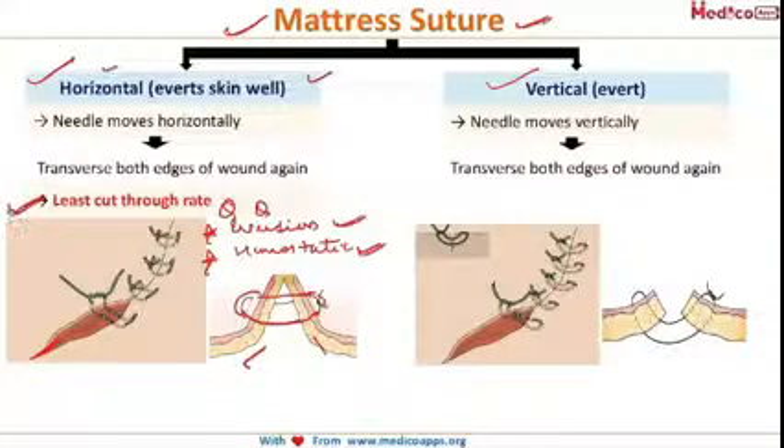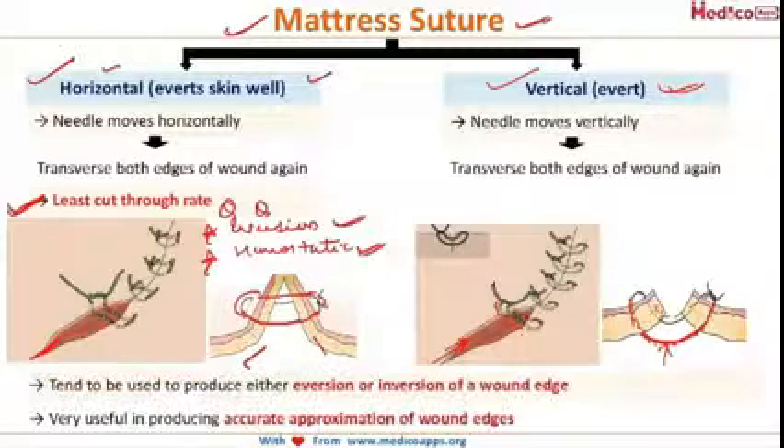Moving to the vertical mattress suture — the needle moves vertically to the other side going deeply, then comes out superficially. So we go through deeply and come back superficially in the same line. This vertical suture also helps in the aversion of the skin, and this mattress suture is also helpful in producing accurate approximation of the wound edges.